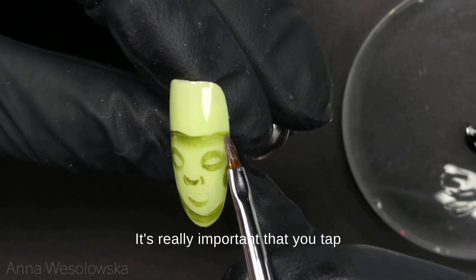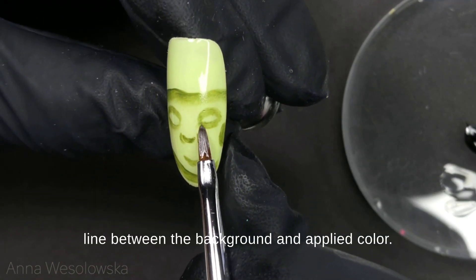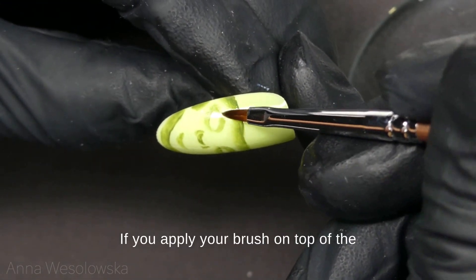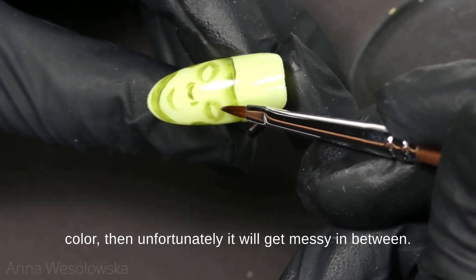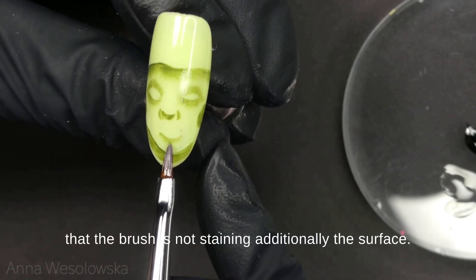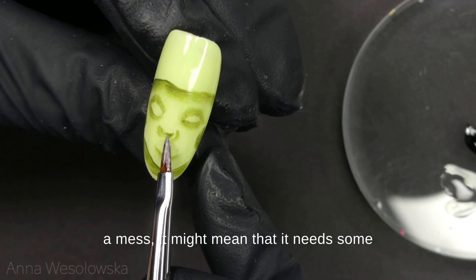It's really important that you tap only the edge of the color — in this way you are removing the line between the background and the applied color. If you apply your brush on top of the color then unfortunately it will get messy. In between I like to clean my brush so I make sure it's not staining the surface. Whenever you notice that your brush is creating a mess, it might mean it needs some cleaning in a dry lint-free wipe.